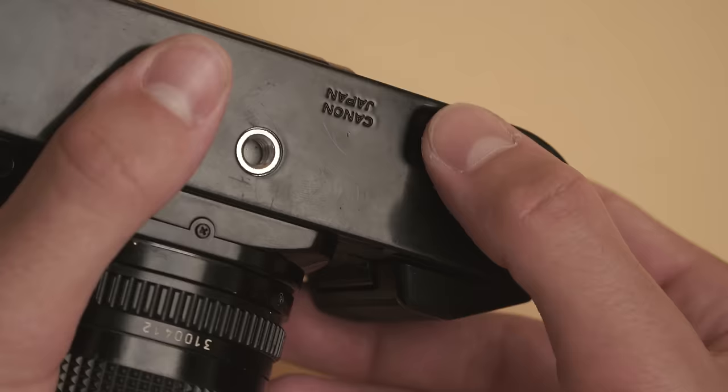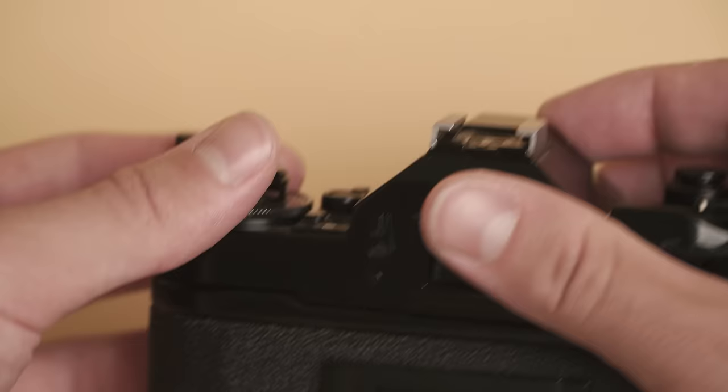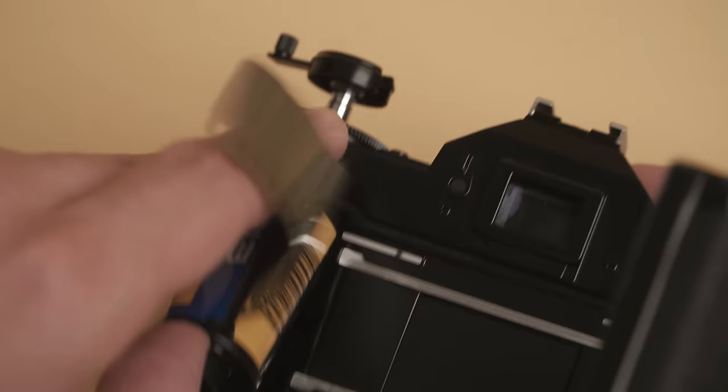Once your roll is finished, you can release the film with a button on the bottom of the camera and wind it back. There's a ton of places that will develop your film, most likely if you live in a city. You can drop it off at a local lab, and if not, there are plenty of places to mail your film to.